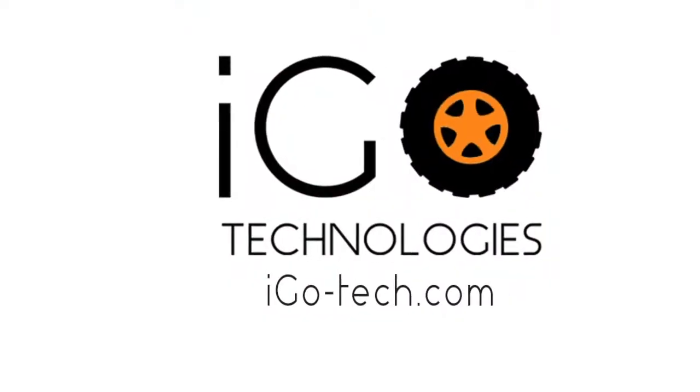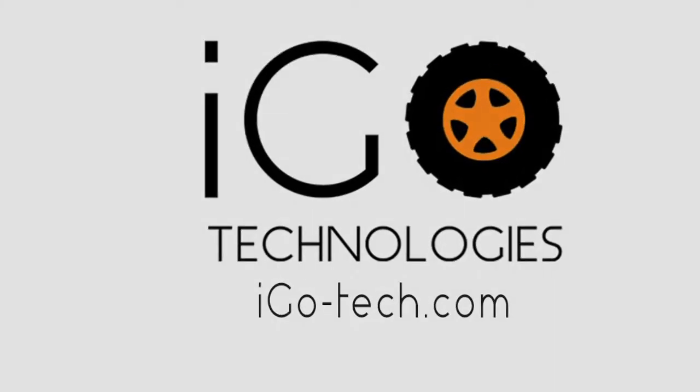This has been Corey Rose with iGo Technologies. Visit us online at iGo-Tech.com and we'll see you on the trail. Follow us on social media.